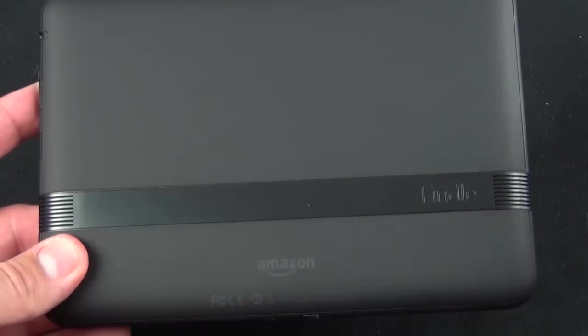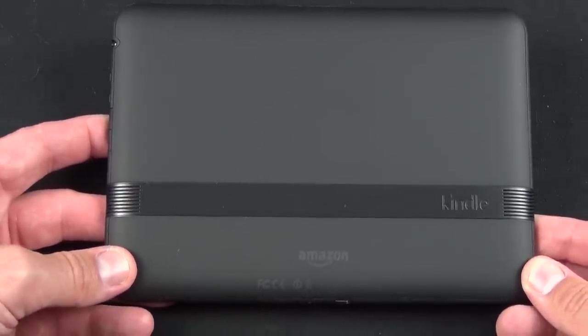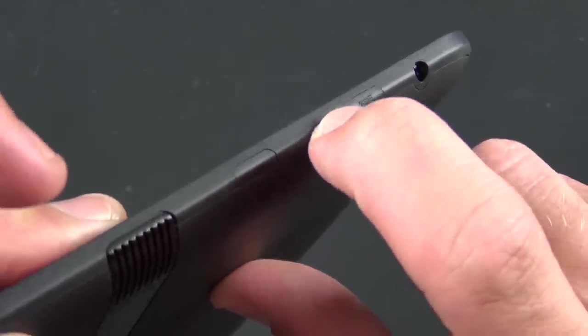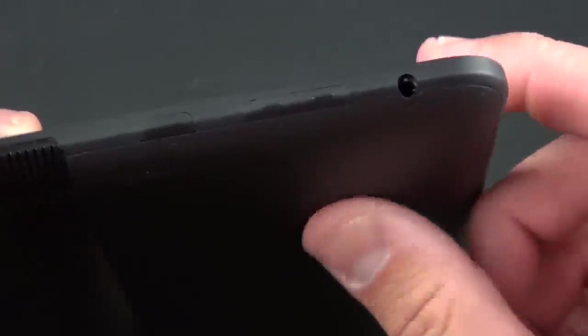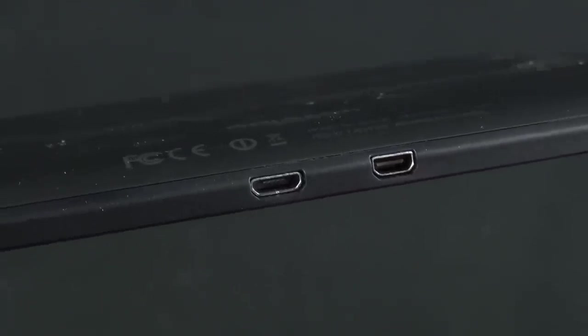They've highlighted its major feature, which is movie watching, TV watching, and that sort of consumption from the Amazon store. Along the side you have your controls — a volume rocker which is pretty flush, with little nubs to feel it, and your sleep/wake button. Along with a headphone jack up top, you have a microphone.